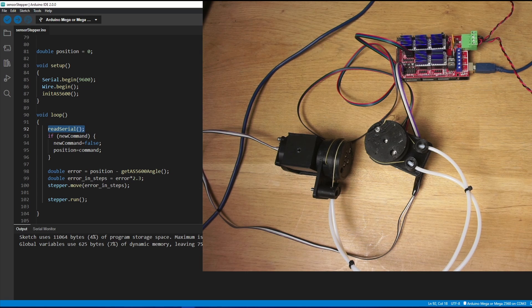In the loop, we're just reading in from serial waiting for a new command to come in. If a new command comes in, we take that command and turn it into a position and then we can calculate the error, which is the position that we want to move to minus the position that we are at the moment. We'll turn that error into a number of steps and then tell the stepper to move that number of steps.